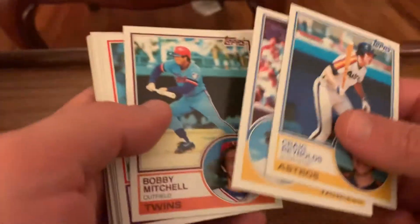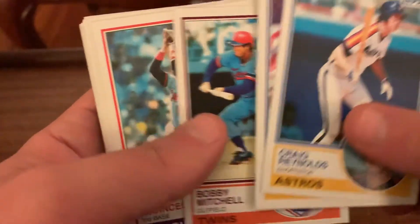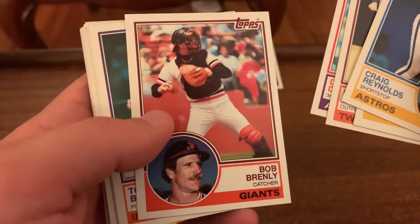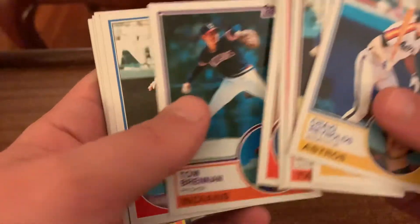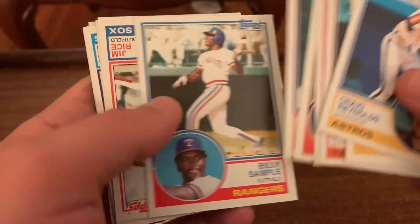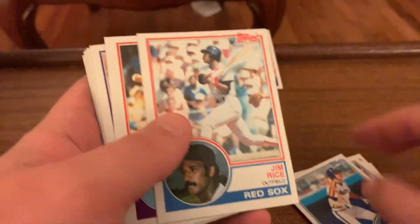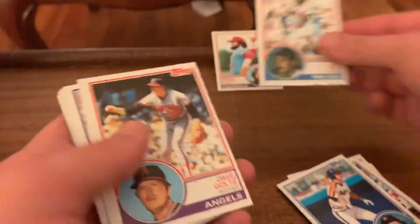Bobby Mitchell, Bob Brinley, Tom Brennan, Billy Sample. Okay, looks like I turned them around nice. Hall of Famer Jim Rice - it's a little off-center but still.